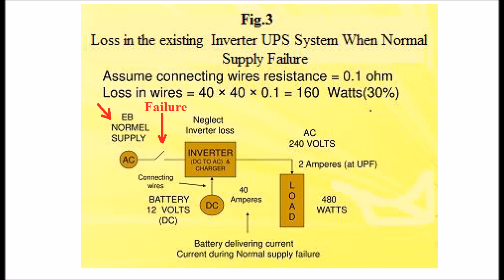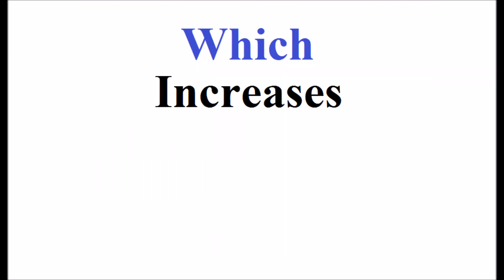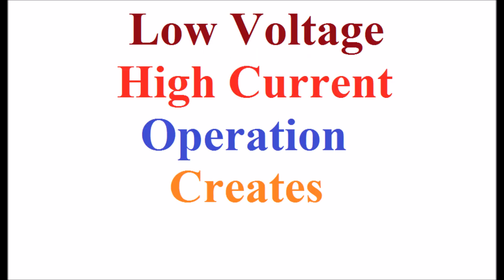When normal supply fails, the inverter feeds power to the load of 480W but develops a loss of 160W — nearly 30% — in the connecting wires of the batteries. The wires heat up and the heat is radiated to the atmosphere, which increases global warming. Hence, low voltage high current operation creates more losses.